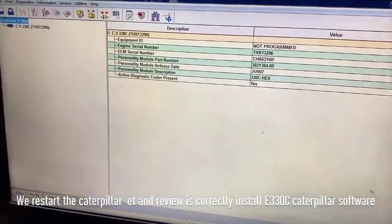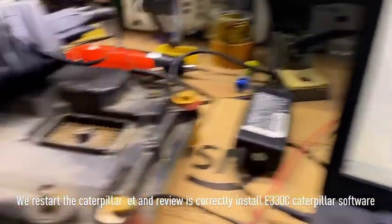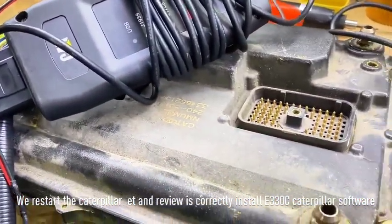Someone who knows the technology will assure the controller now.